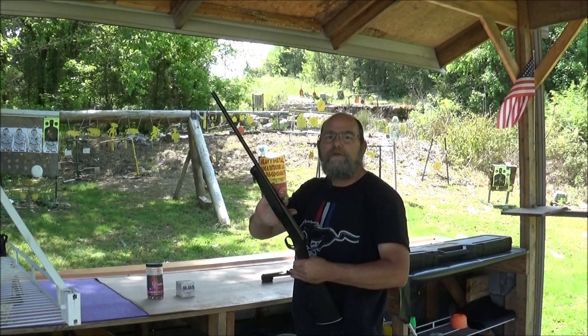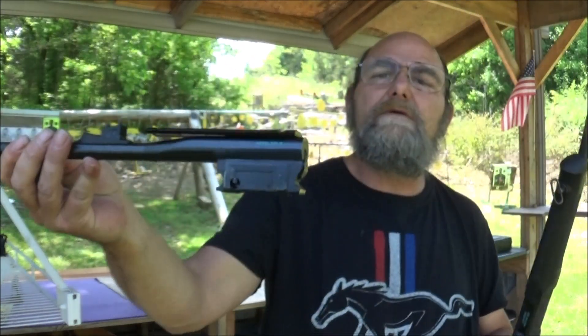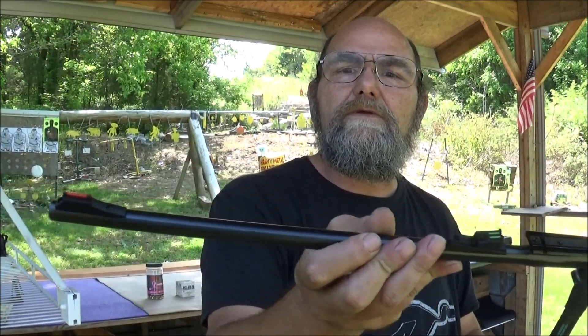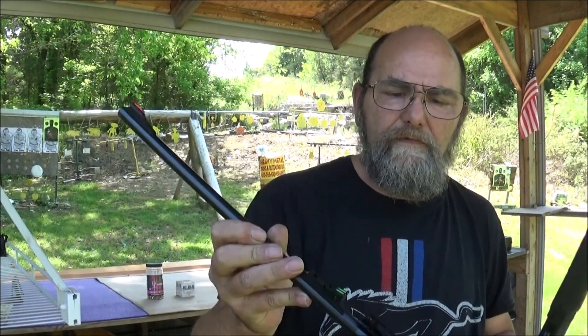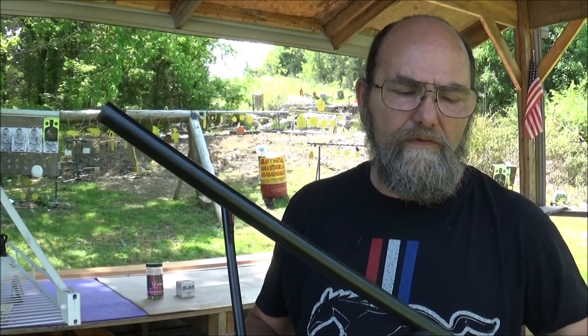It has a 410 barrel and comes with a 22 barrel. Look at the sights on that thing — love the fiber optic sights. The 410 has just got the basic bead sight on the front of it.